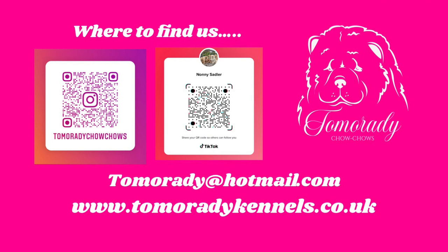Thank you so much for listening to this episode of my Chow Chow vlog. I hope you found it helpful. If you have any questions, please put them in the comments, or you can find me on any of my social media accounts. Thank you and bye-bye.